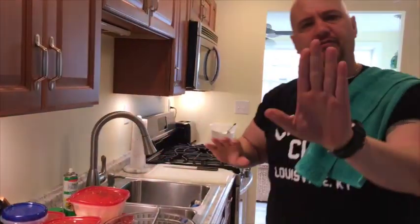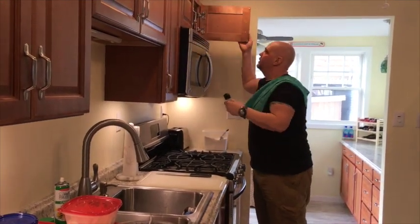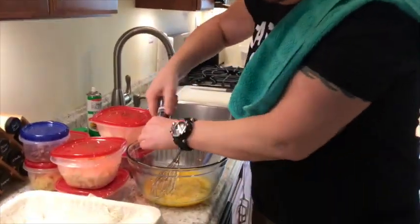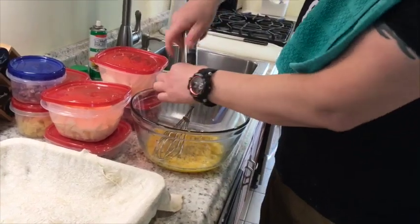I want to use fresh cracked black pepper because that's what should go in here. Remember — no salt, you don't need it. Just put the crushed black pepper right in there.